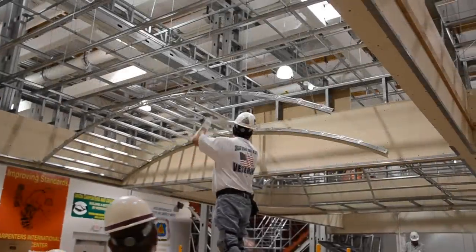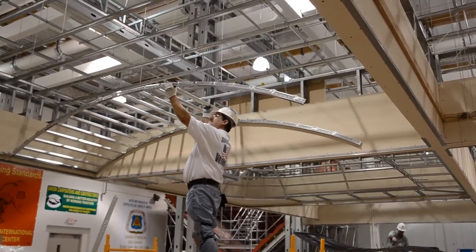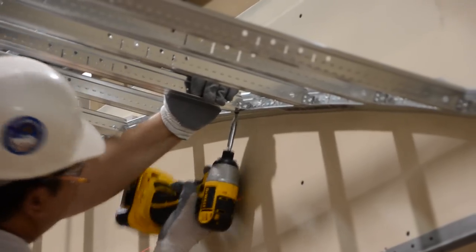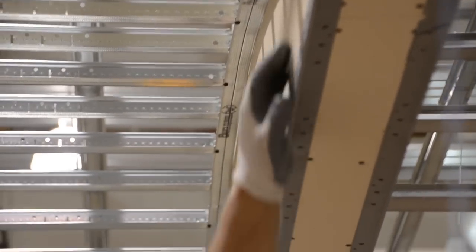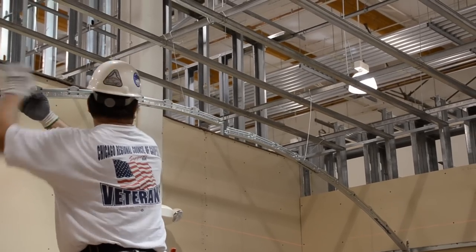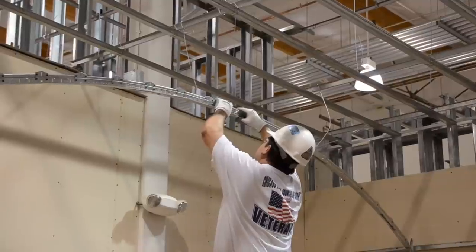This conventional barrel vault will be built with six foot cross tees while incorporating an unconventional pyramid-shaped pocket. Bent main runners, mounted to your starting wall, make stabbing in your first row of tees easy. Screw-attach every second or third cross tee to the wall main. The secure lock splice securely splices one main to another.